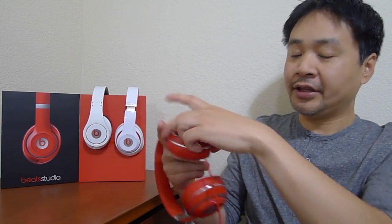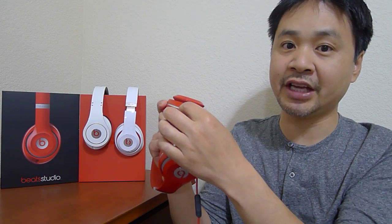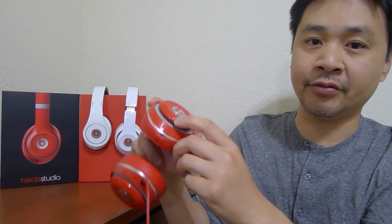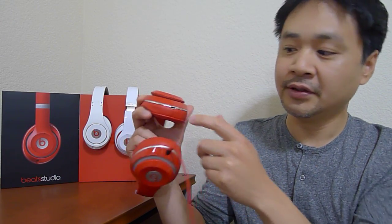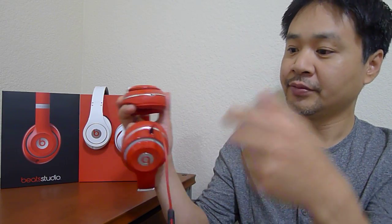The battery, the internal amplifier — the headphone turns on when you insert the cable and it turns off when you remove the cable. You can also turn it on from here with the power button. You can also check the status of the battery. Nice added features. You can charge the headphones right here with the micro USB charger that's included.